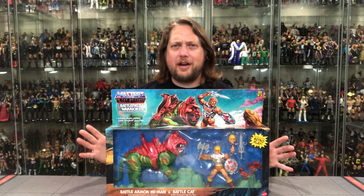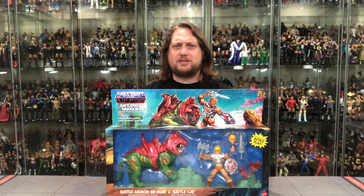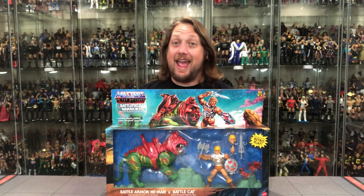Today on the channel: Battlefield Warriors 2-Pack, Target Exclusive, Battle Armor He-Man and Battle Cat.